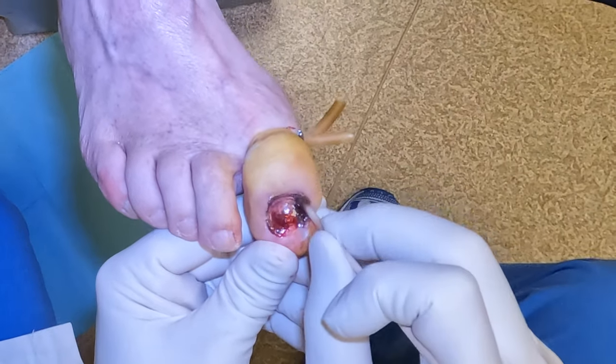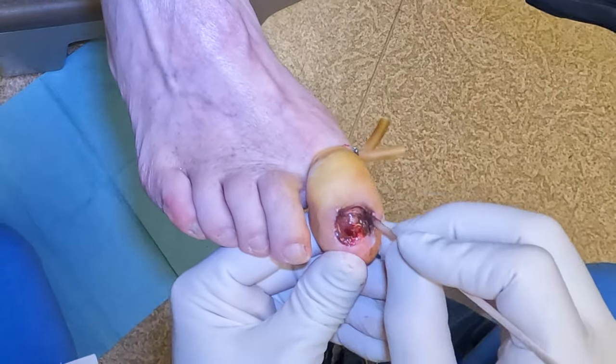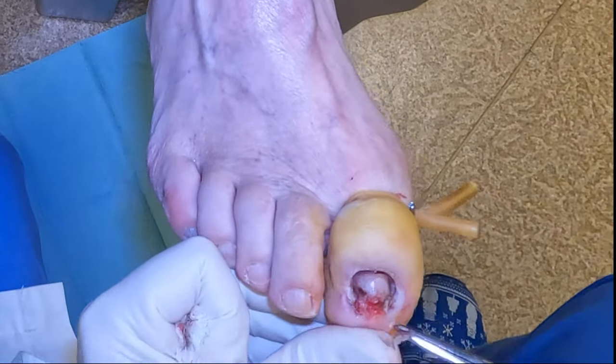We want to do our best to minimize getting the phenol on the healthy skin because it can create a burn. After we're done, all of that gets cleaned off and we remove any debris — and that's it, we're done.